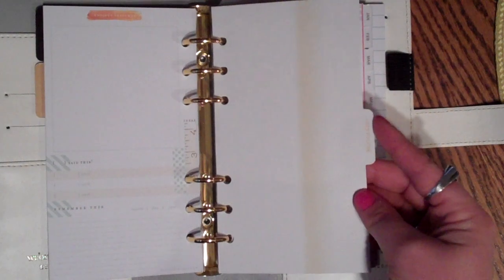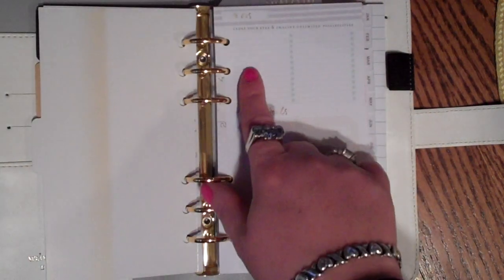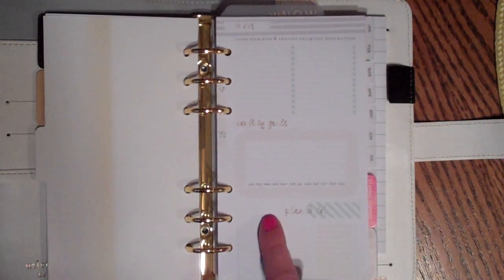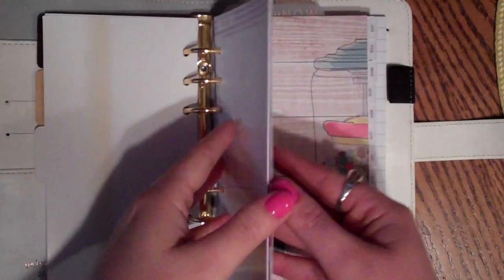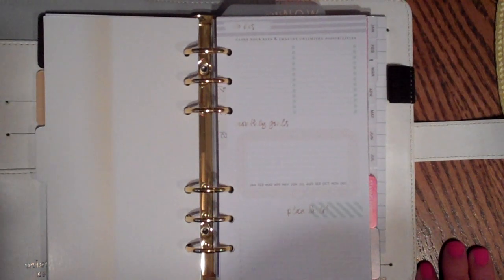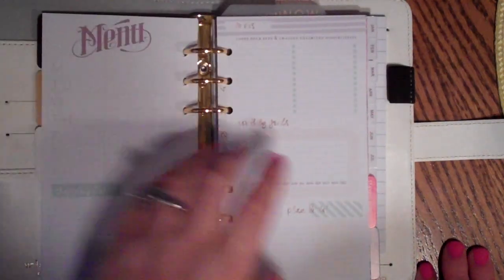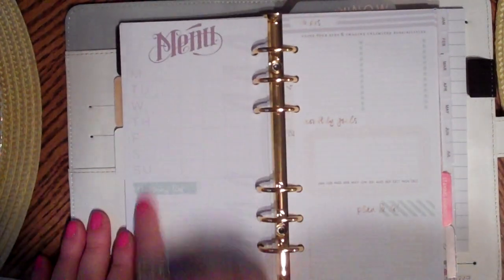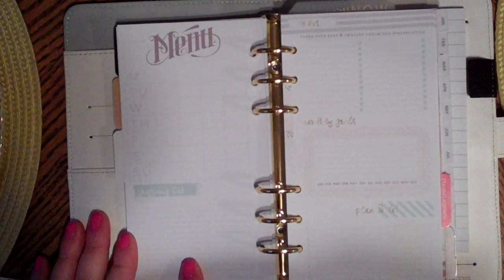This says 'Lists to Love' and in here it says 'To Do's' - 'Close your eyes and imagine the unlimited possibilities' - with lined checkboxes. This one says 'Monthly Goals, January through December' with plan and do columns, lines one to ten, due date, and checkboxes. That's nice - if there's something you want to do, like clean out a pantry or a closet, just little goals like that. Sometimes if I see them written down I'll be more inclined to do them, so hopefully this planner thing works for me.